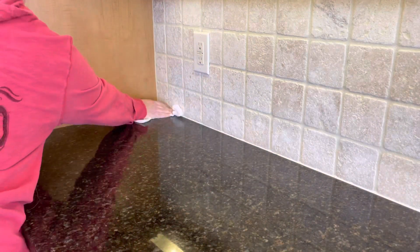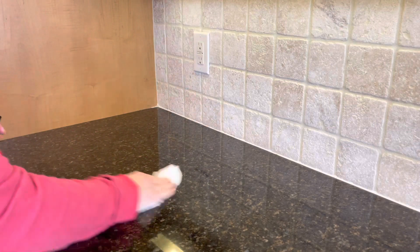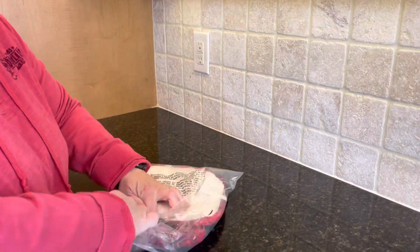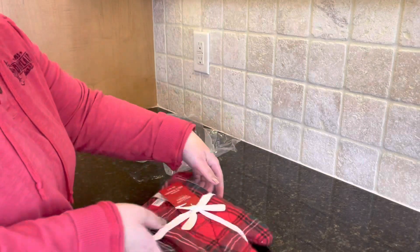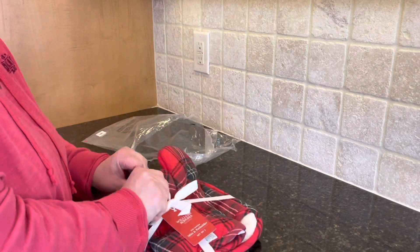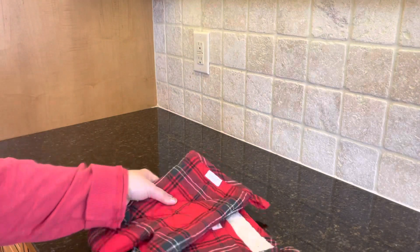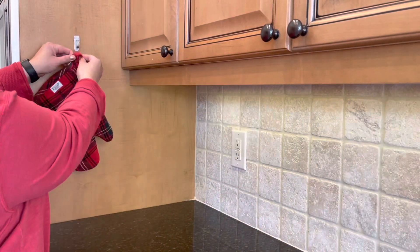I will tell you guys, I have no idea what I'm doing — I've never done one of these before. I've watched several videos, but I do not really decorate in the kitchen area too much. If you've watched my channel, you know that. So this was a new thing for me, and I hope that you guys think that it is just as cute as I do at the end.